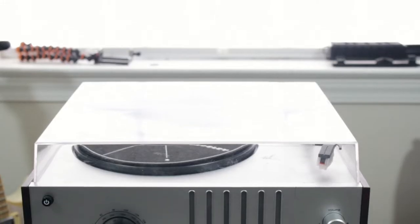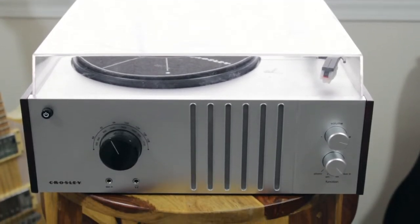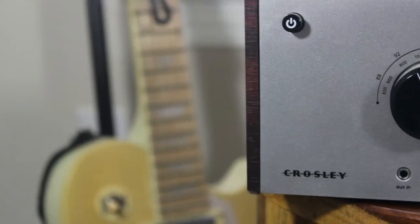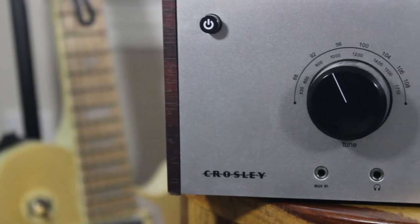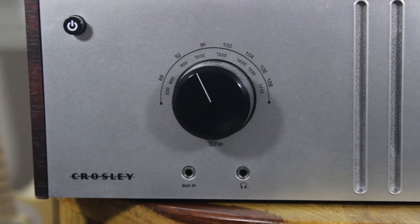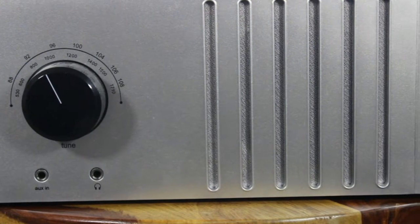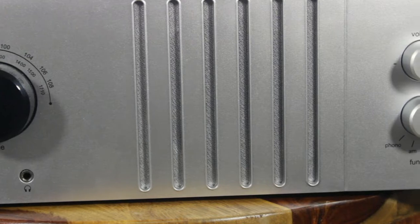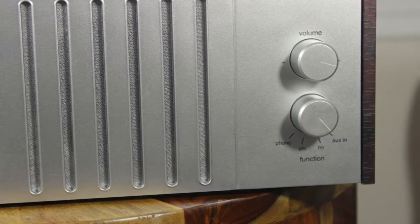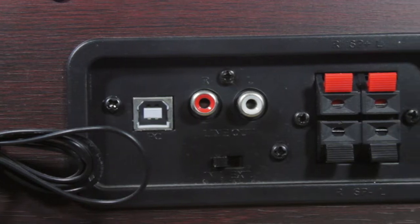Simply put, this is a record player — it plays records or vinyls, however you want to say it, while providing a retro sound that we have come to love. It has an aux port for those of you who just want another auxiliary speaker. If you're feeling really old school, this device also comes with a built-in AM/FM radio. There's no need to worry about using headphones or external speakers because it has the speakers built right in, however this player does come with a headphone port just in case you want to keep your tunes all to yourself.